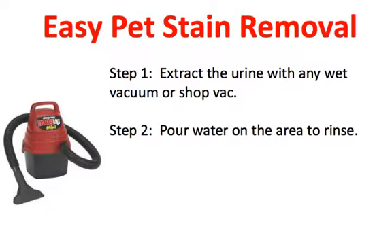Step number two: pour water on the area to rinse. You're actually rinsing the urine out of the carpet. Step number three: extract the water. That way you're extracting the water and some of the urine into the wet vacuum.